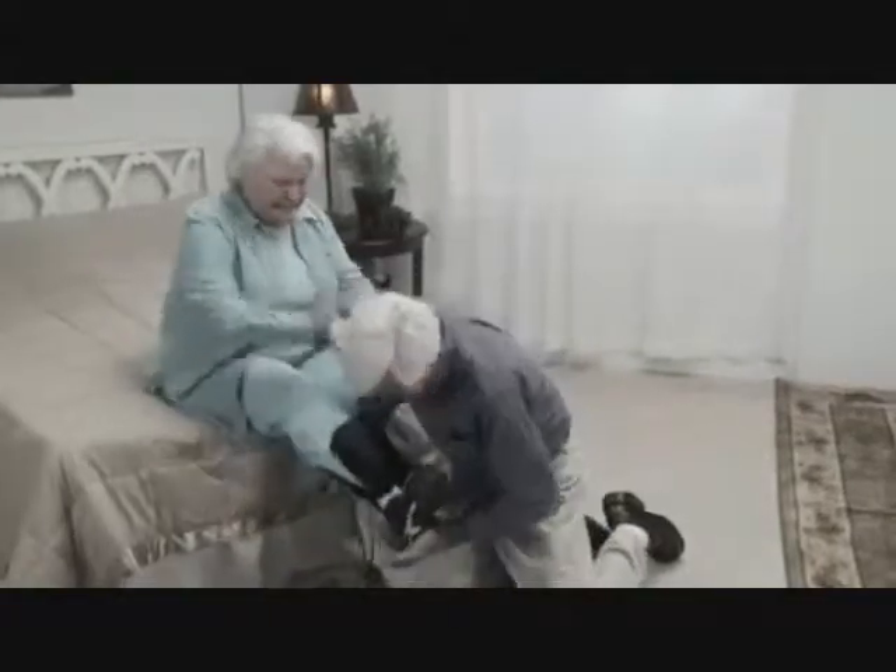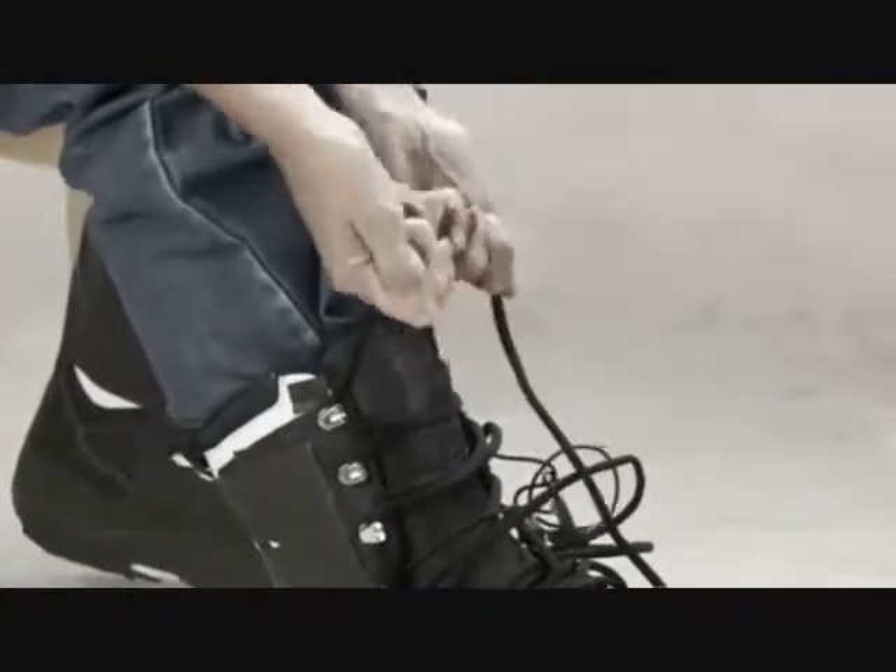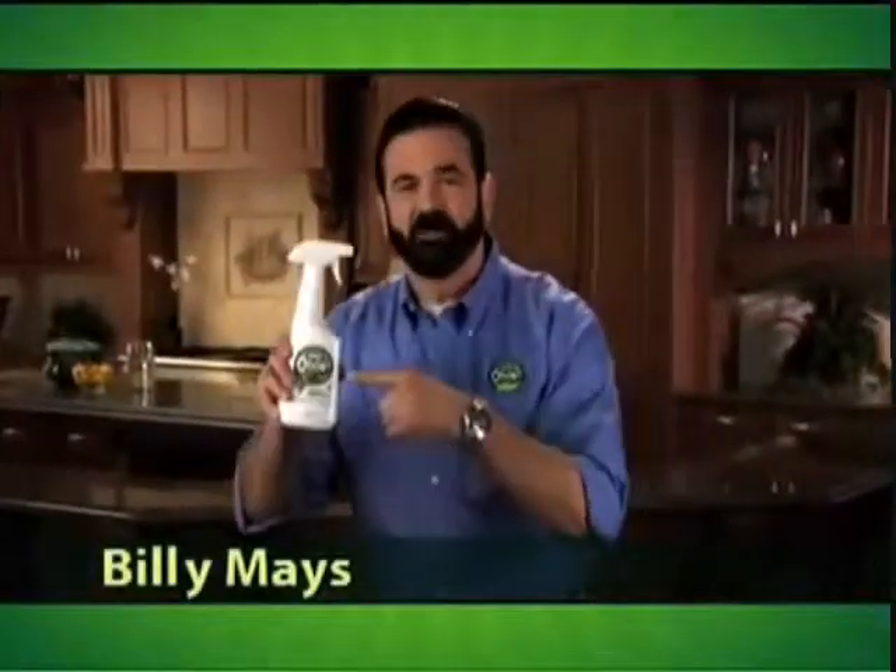Tired of agonizing discomfort? Wish you had a way to instantly say goodbye to bloody fingers? Aye, Billy Mays here for what?